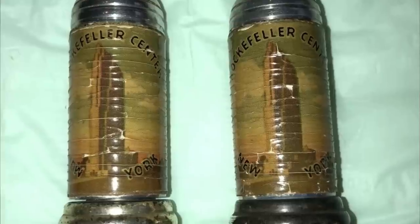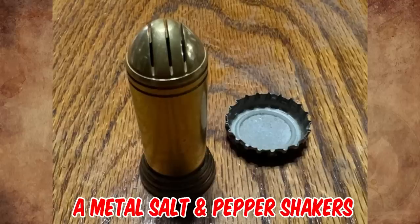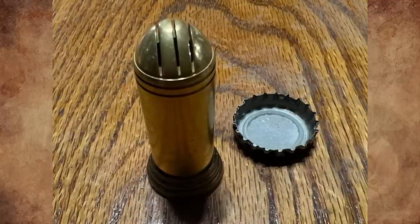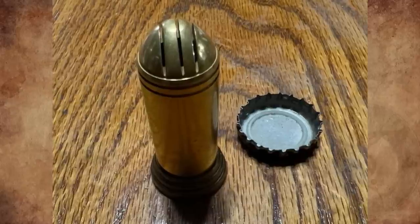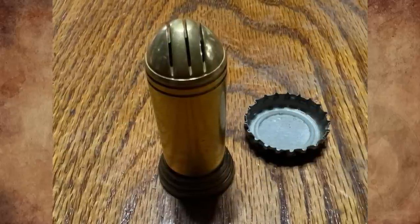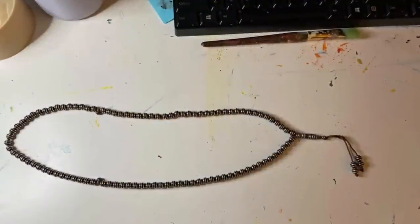We found the exact one with the original art still on it that says 'Rockefeller Center, New York.' It's a metal salt and pepper shaker, circa 1935. Bic makes lighters, pens, and razors now — they must have tried their hands at other random products over the years.